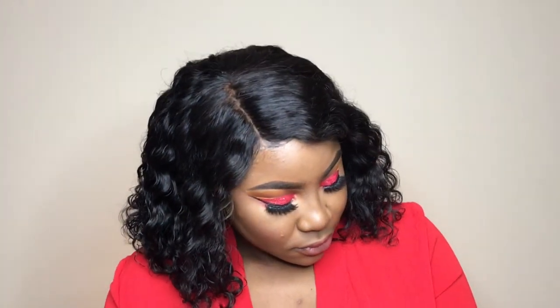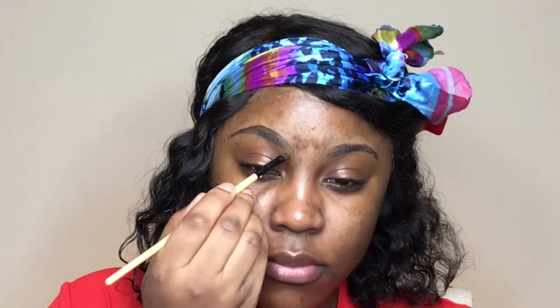Please check the description box below for all the details in this video. For eyebrows I'm using Anastasia Beverly Hills Dip Brow in ebony, and for concealer I'm going to use my Too Faced Born This Way concealer in butterscotch.